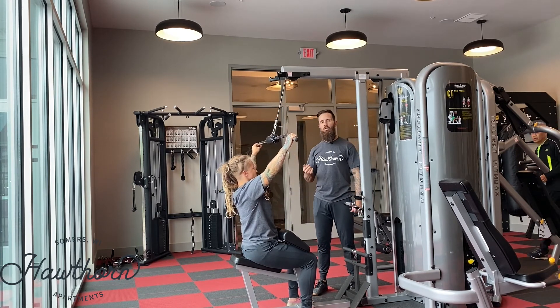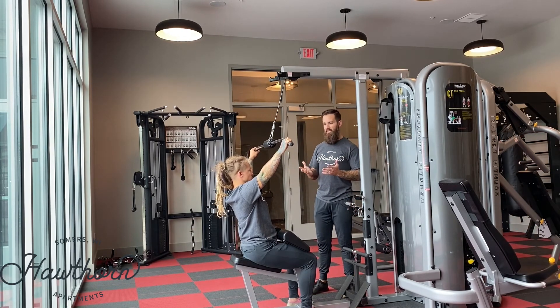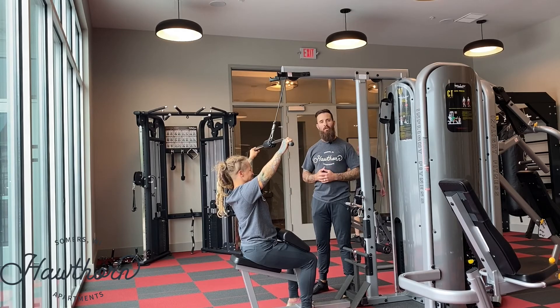Ideally, if you're really trying to target those lats, we want to have that lean back pulling into the center of the chest. This is how we develop our lats to get more pull-ups.